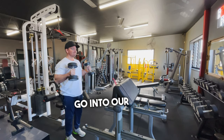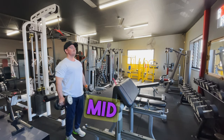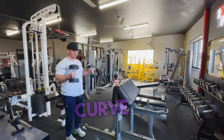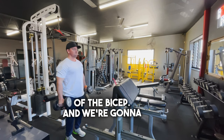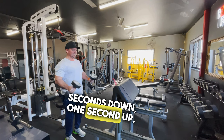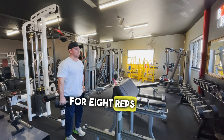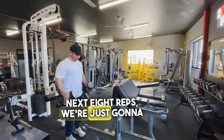Next, we're going to go into our standing dumbbell variation. This is going to load that mid-range portion of the muscle, matching that strength curve of the bicep. We're going to use a controlled tempo — two to three seconds down, one second up — really contracting hard into that top position for eight reps.